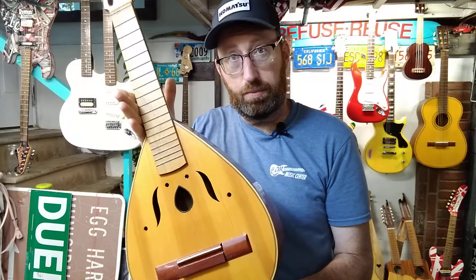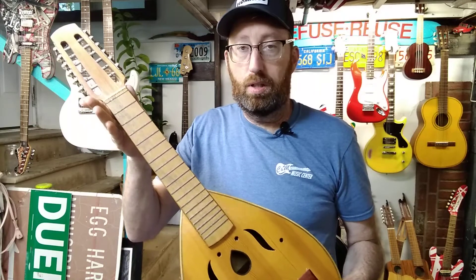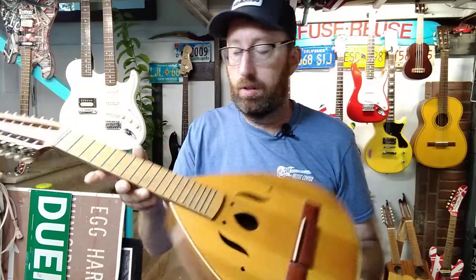He said his parents had bought this in Spain. They brought it home as a souvenir. It looks like a 12-string guitar but a smaller size. I don't know what it's called, but it's got six pairs of strings. It had the original strings on it and it wasn't being played.